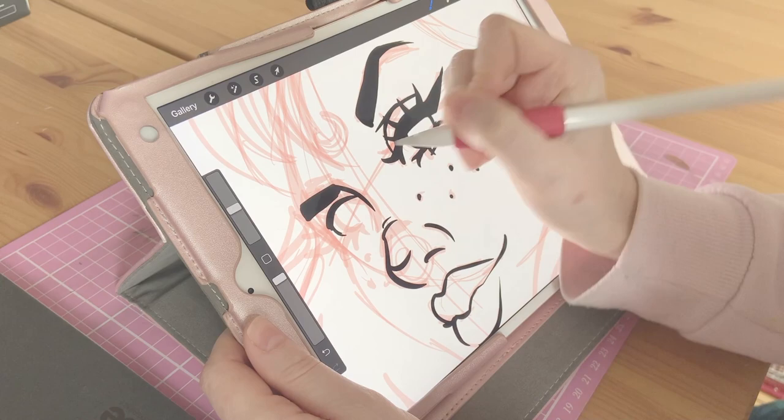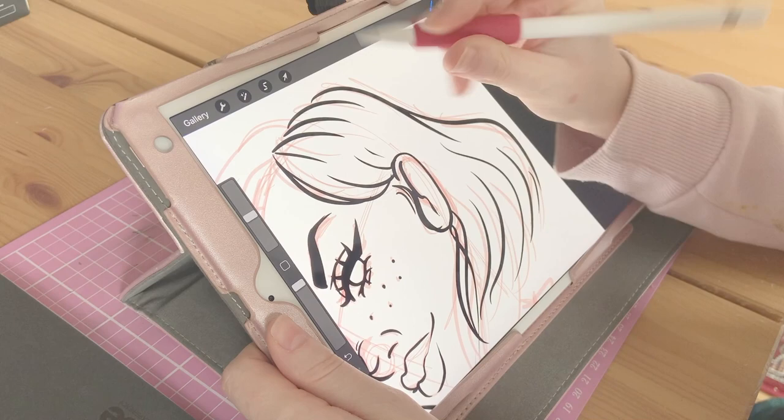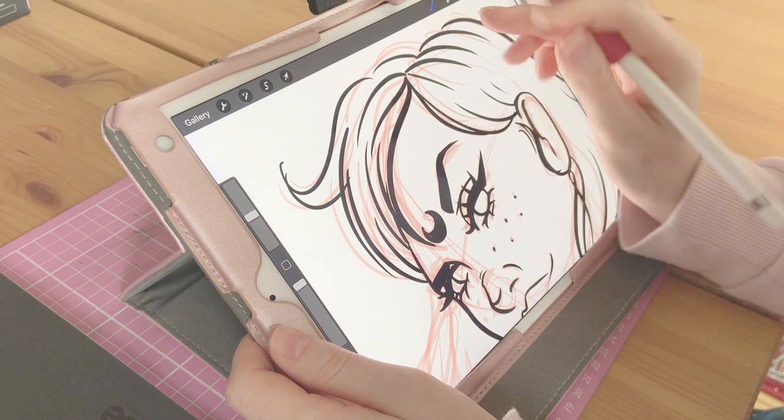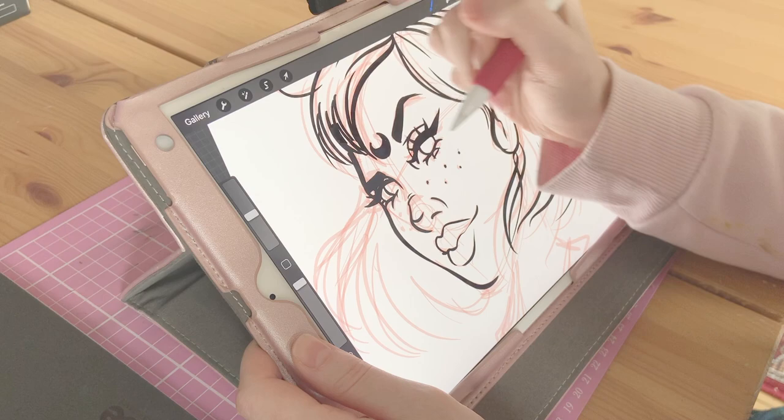So to begin this piece, I'm just going over a really rough sketch I did on my iPad. I'm using Procreate on a 10.5 inch iPad Pro with the Apple Pencil. I'm just creating a black outline so that I can later trace this onto a piece of paper. At this point, I'm not being too precious about any of the detail — I'm just trying to figure out the shapes and the flow of the piece.